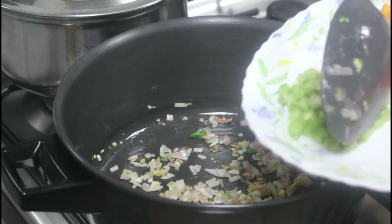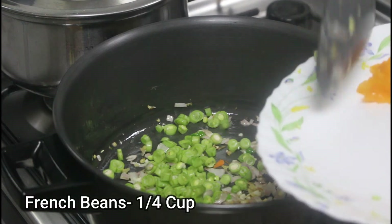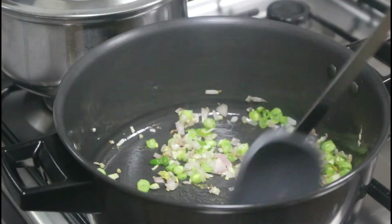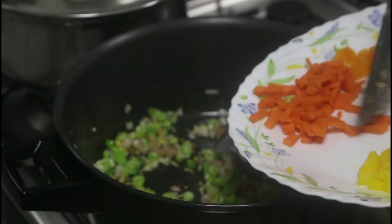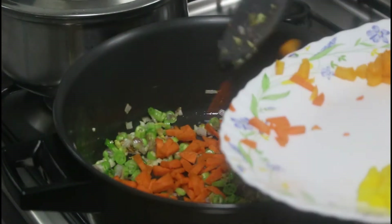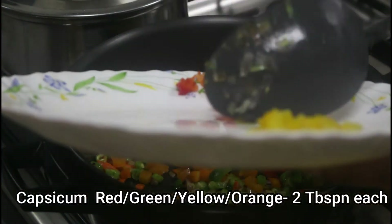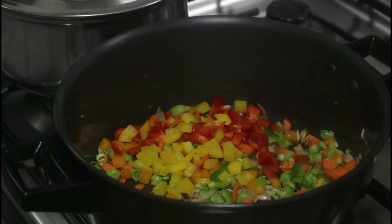Then add the veggies — first sauté the french beans, then the carrots, and finally capsicum. I've taken four different colors of capsicum and added those.